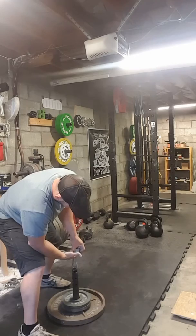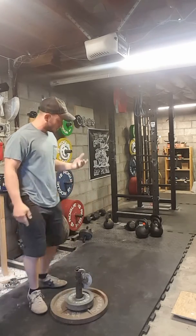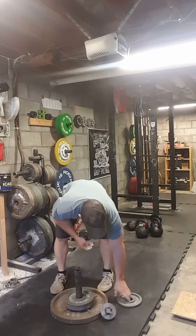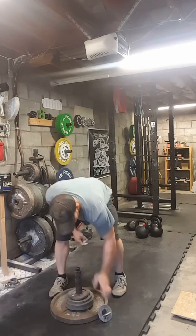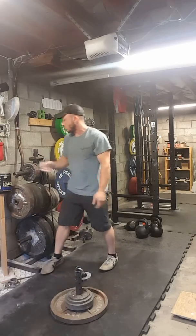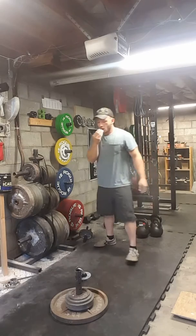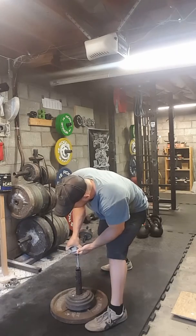I'll turn it sideways so you can see what I'm doing — I turn my thumb sideways a little bit. That's where my left hand gives up. I'll throw on another seven and a half or so — should be able to get this with my right hand even though I've only been lifting for a minute or two. I'll turn it sideways so you can see I'm not doing anything funny.